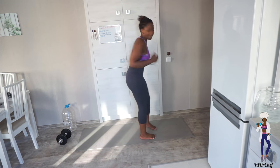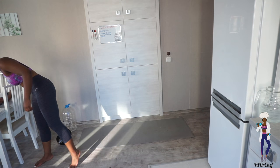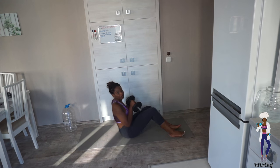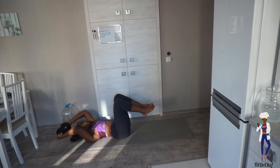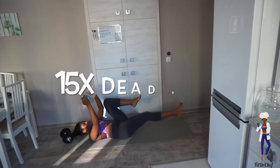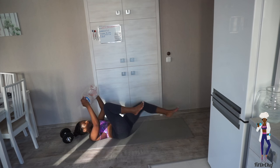We're going to go straight into our second exercise now. Go back on your back, lift your weight up, and we're going to do some dead bugs — one leg out, bring it in, other leg out, bring it in. That's one.